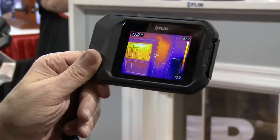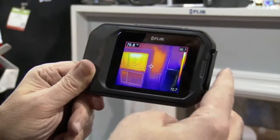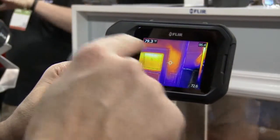We're going to go hands-on with the FLIR C2, a brand-new, full-featured, pocket-portable thermal camera. What we've got here is a demo wall, and what we're seeing is that we have potentially missing insulation.